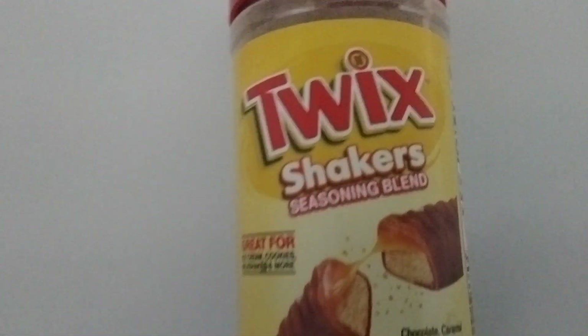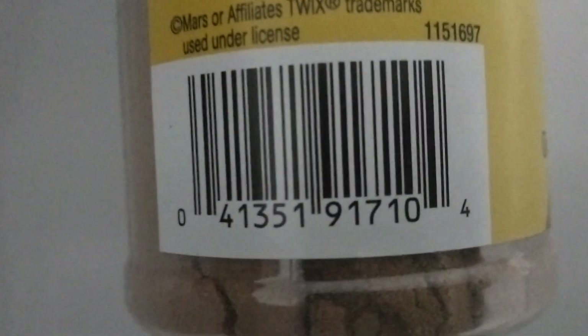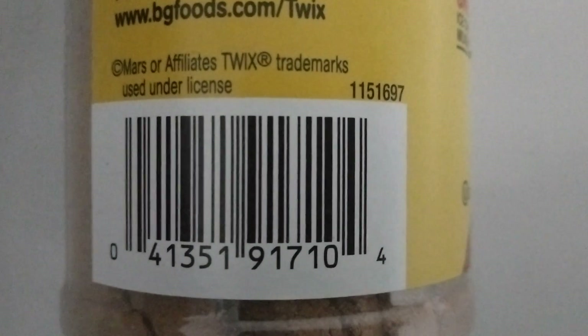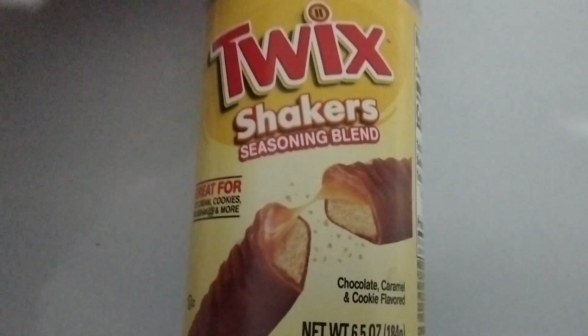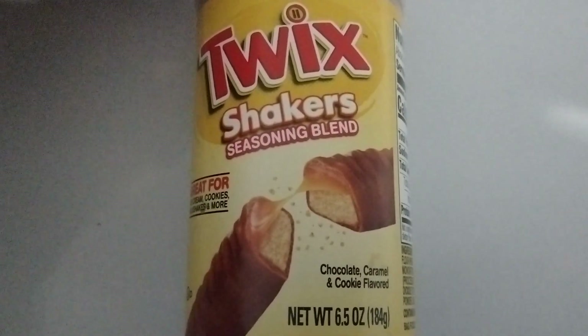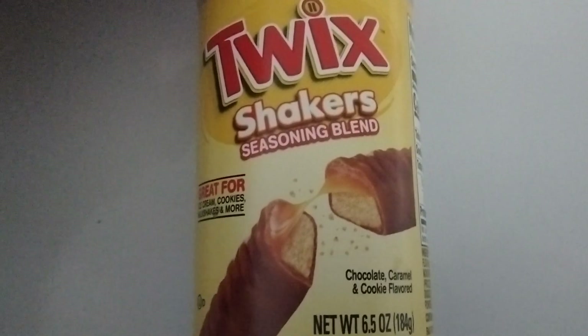There is a lot in here, so let me give you the product. This stuff is new to me — I've never seen it before. I didn't see another candy bar flavor, but I did check, so maybe they were all sold out and they just left this one.